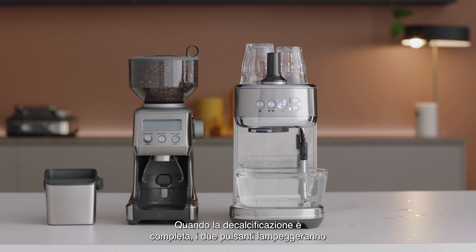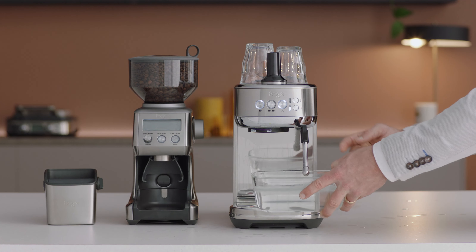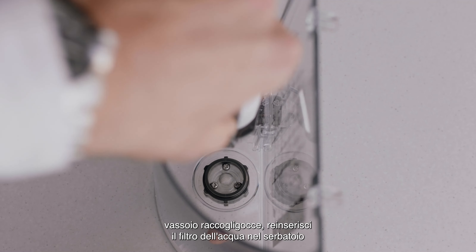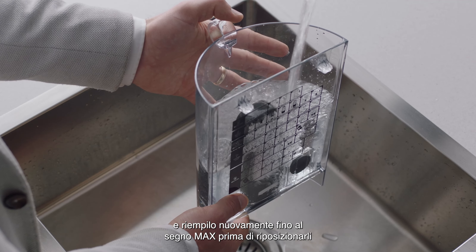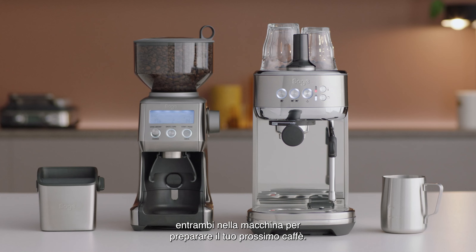When descaling is complete, these 2 buttons will flash simultaneously before going into standby mode. Remove and empty the waste water container, empty the drip tray, reinsert the water filter back into the water tank and refill it to the max line before replacing them back onto the machine to make your next coffee.